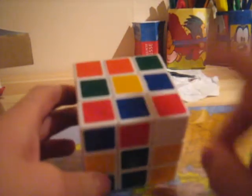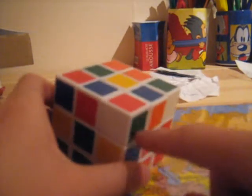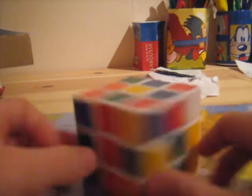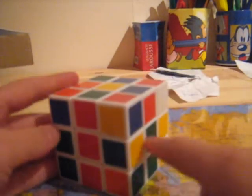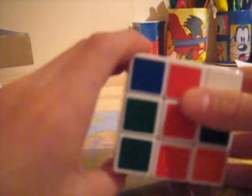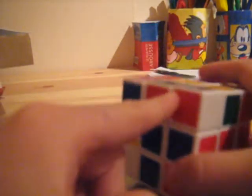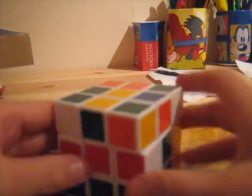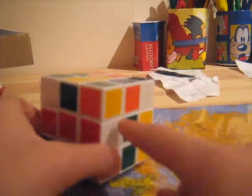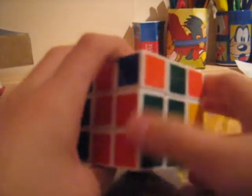Now place the corner in the correct place — it's the red and green corner, so it has to go here because it's red, green, and white. Because white's on the front, we move the front face anticlockwise, then it joins to make up the corner-edge pair. Then all you have to do is bring this one here, because it then joins, and bring it back down. Which solves the first one.